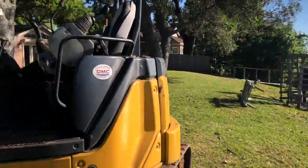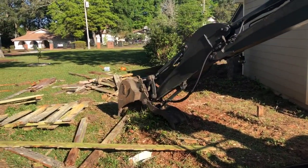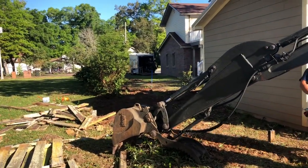Demo has begun. Getting all the azaleas relocated on the side over here, getting all the old fence floor down, making an easy access road so we can get our equipment back here to the back.